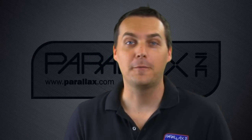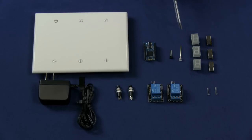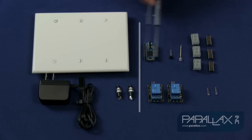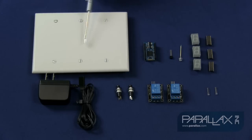Now I'm going to show you a few details about the parts I used. Here's a detail of all the parts used in the project. Over on this side these are all the Parallax parts and on this side these are extra parts that you can buy. You can get these from Radio Shack, the plate from Home Depot, and just a switching power supply from really anywhere.